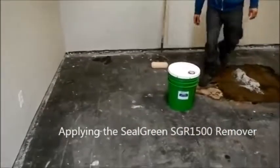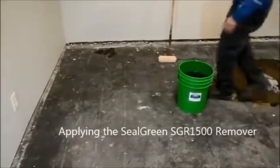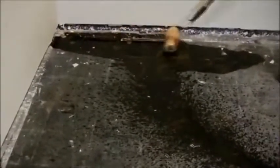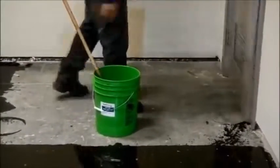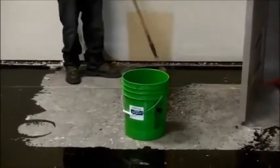Applying the Seal Green SGR-1500 Remover. Here's a method we love to follow that makes it easy to apply and prevents splashing and getting the area too messy. We use a 9-inch, very thick nap roller — at least an inch thick nap — and slowly apply it. You want to apply it richly into the floor so that it has time to sit for 12 hours, not dry out, and penetrate through the glue. Some glues may be thick, some might be thin, so make sure you put a nice thick coat of the material on top.